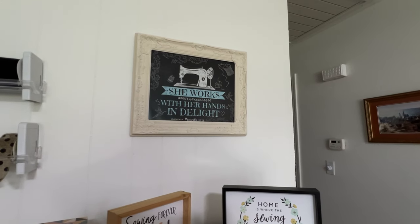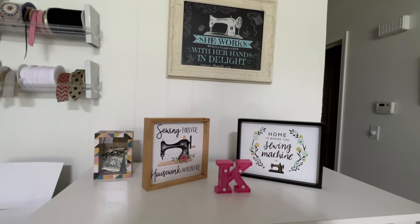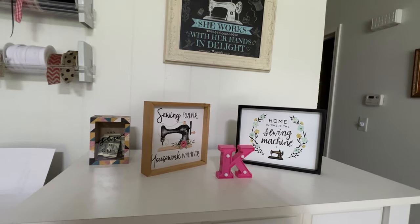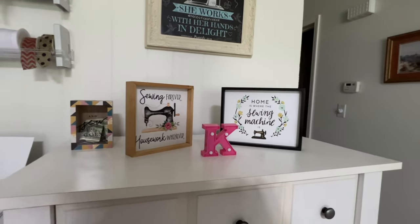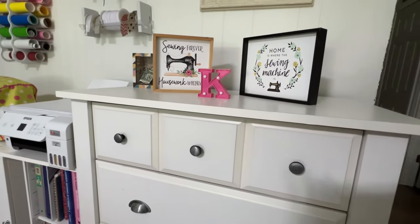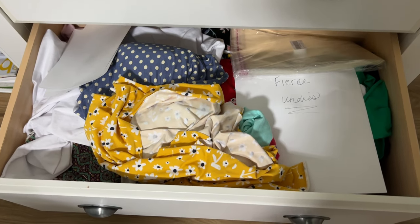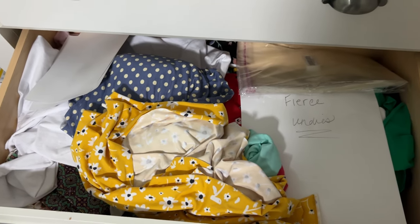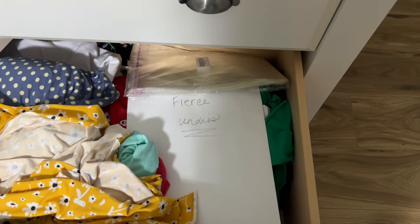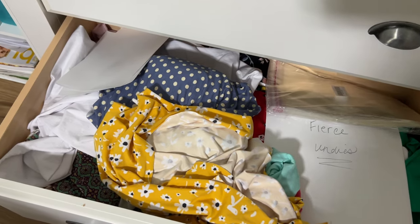Over here, that photo is one my daughter gifted me and these are gifts that people have given me over the years, so I just put them on top of my dresser. I got my little K so nobody mistakes whose room this is. This dresser's bottom drawer is basically scraps that I can make my underwear with — so my underwear patterns and my scraps for underwear.